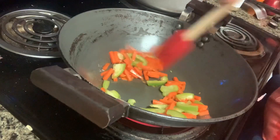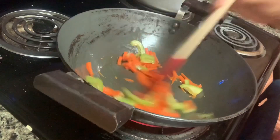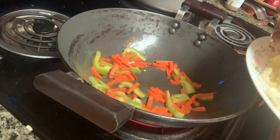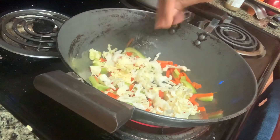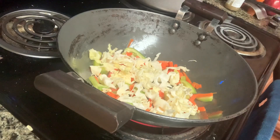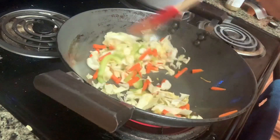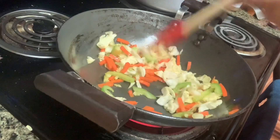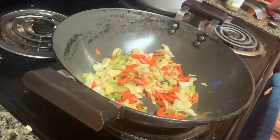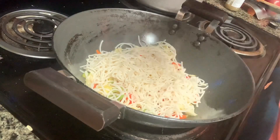The color is very very important. This is the color of the rice — the color is very important. But I'm going to add a little onion.